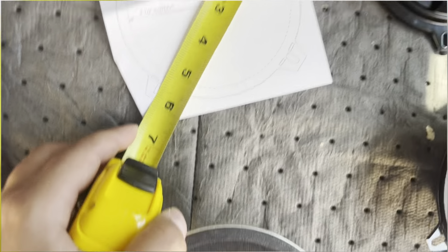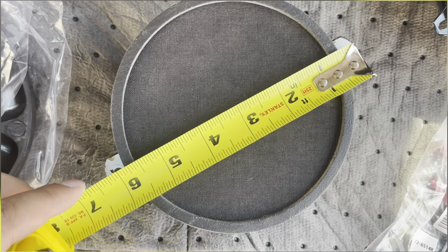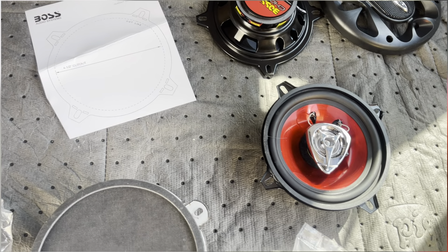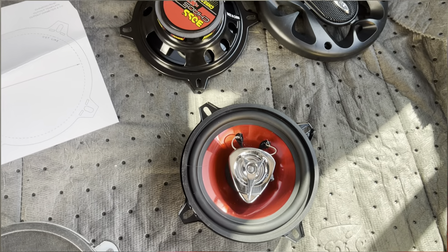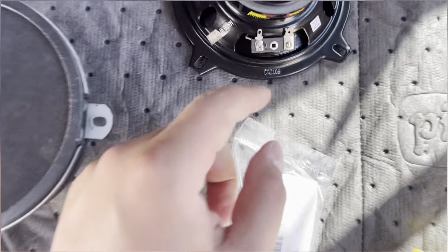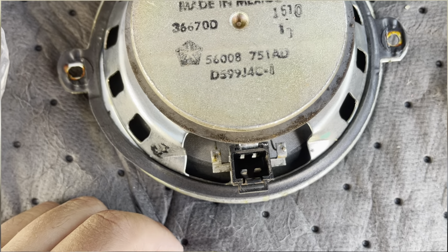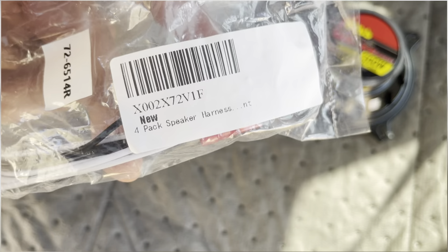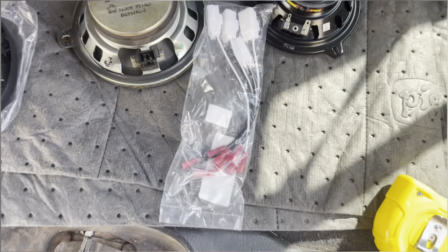From end to end the aftermarket speaker is five and three quarters inches, while the factory one is six and a quarter to six and an eighth. That's going to be the biggest difference. I might be able to just open up the hole all the way and let the screw sit, or if not I don't mind re-drilling holes. Another big difference: these new speakers have small and large plug connectors, while the factory one has its own factory plug. The fix is easy — on Amazon there's a four-pack speaker harness adapter. I'll put the link in the description. It uses the factory plug and adapts it to the new speaker.